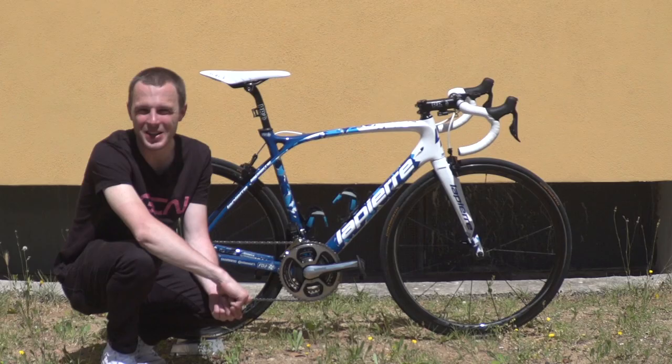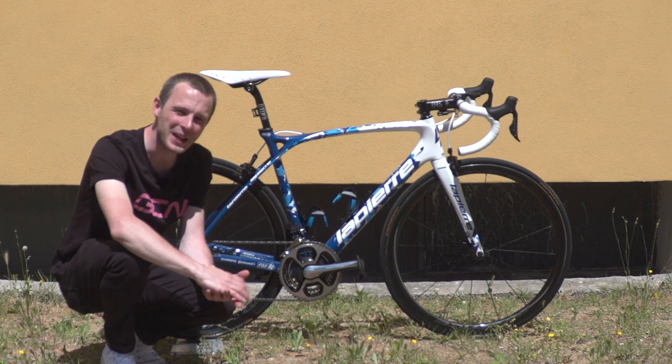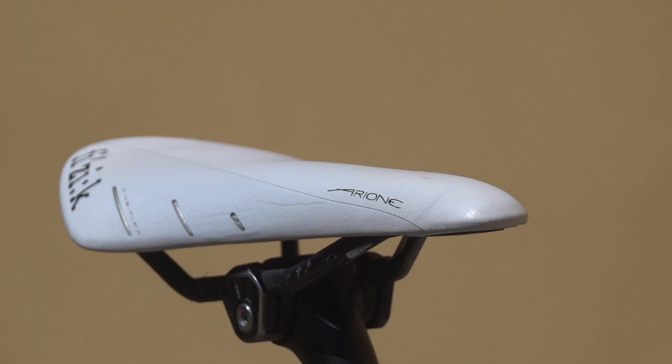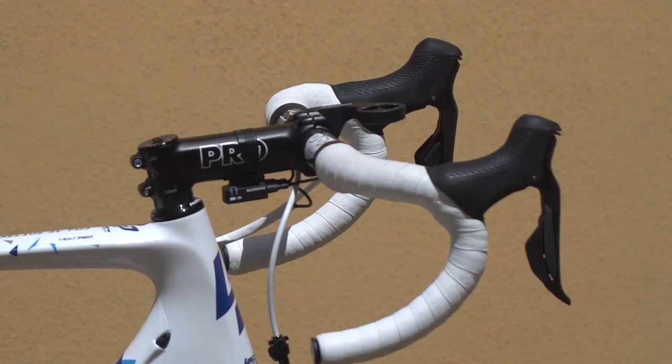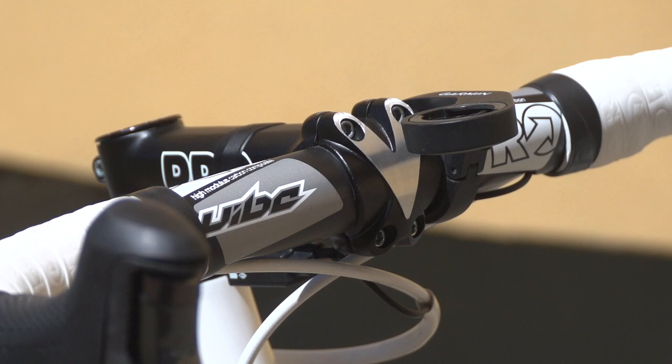Starting at the top of the bike, like many other World Tour teams, FDJ are sponsored by Fizik for their saddles, and Pinot is riding a Fizik Arione. Pinot's Fizik saddle is attached to a pro carbon fibre seatpost. His stem is also pro, that's aluminium, and his handlebars are carbon fibre pro vibe bars.